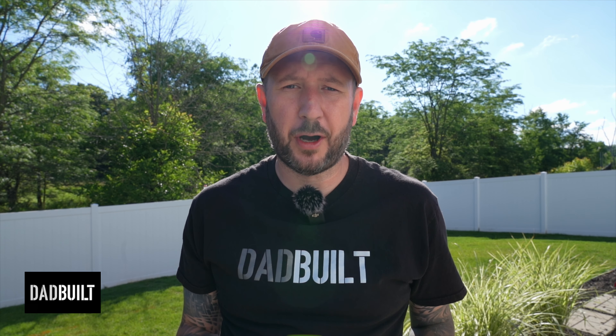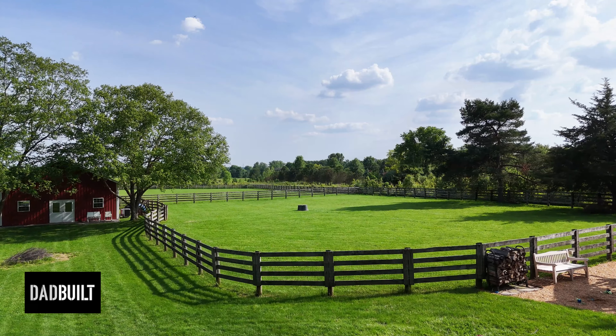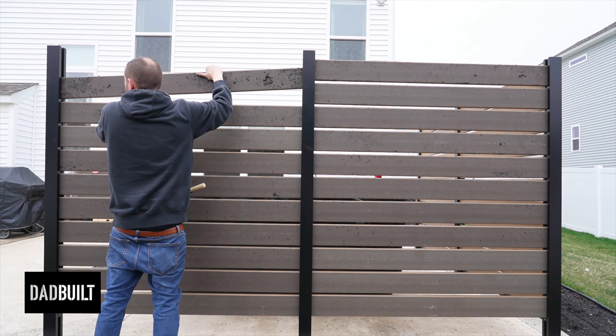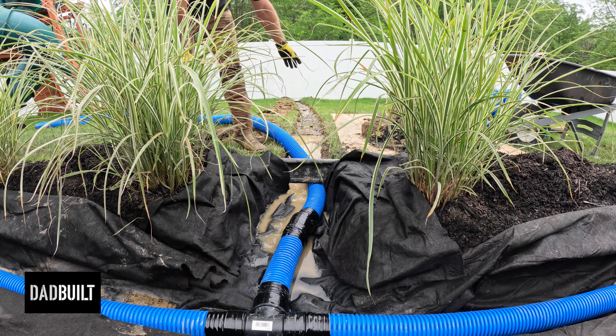Welcome to another Dad Built DIY Pro Ride Along. You probably know me by now — I'm a DIY guy, and you can DIY just about anything. But some projects you might not want to do yourself. For me, that was installing a French drain in my backyard. You're not going to want to miss this one.